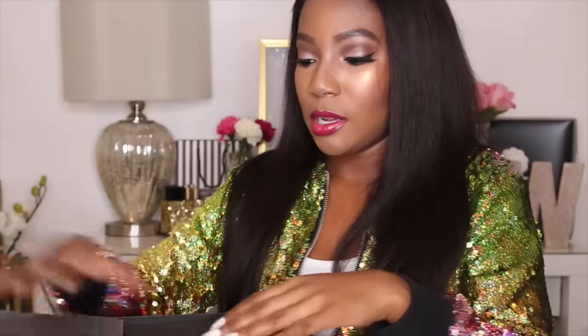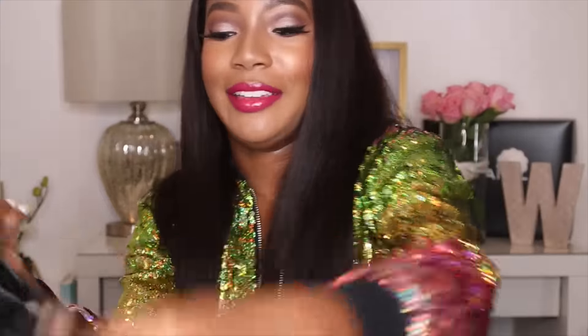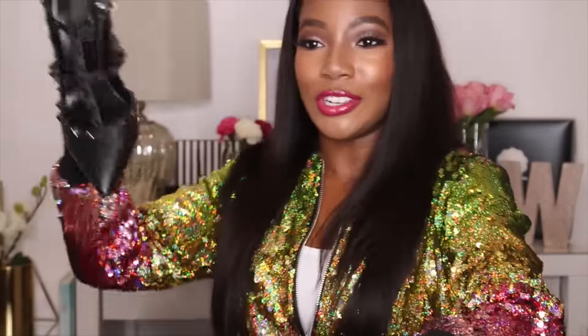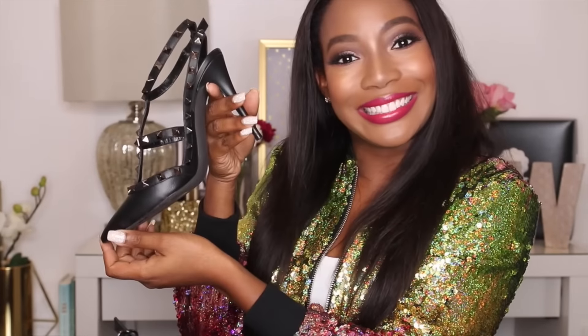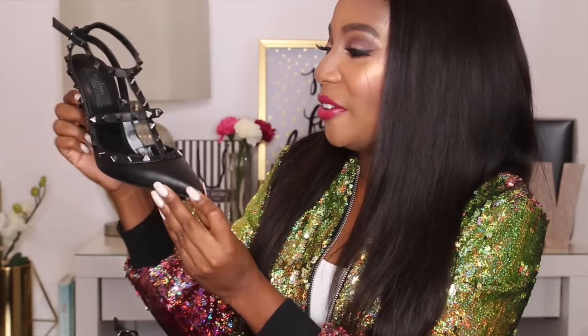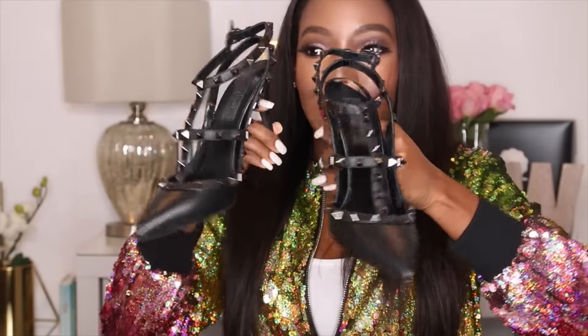They're wrapped with tissue paper. All right, here are the shoes — so cute! Here are the Valentino Rockstud heels. I got them in a black shade.